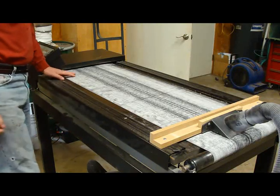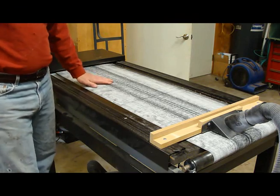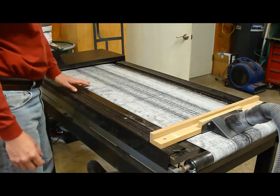I'm going to show my homemade super sander. I needed an extra wide belt sander and couldn't find anything out there, so I decided to make my own.